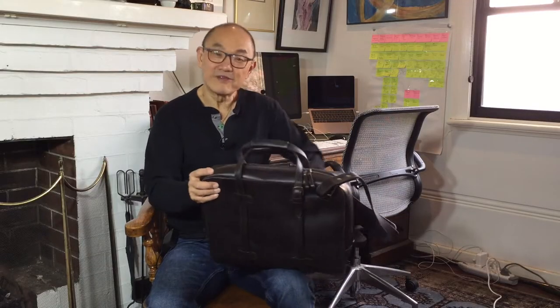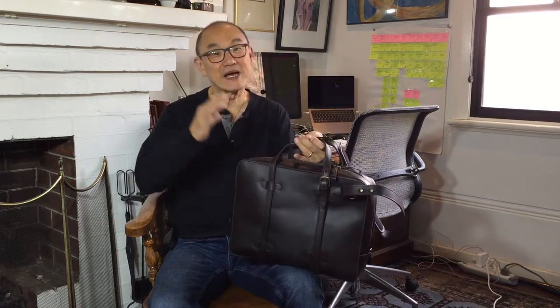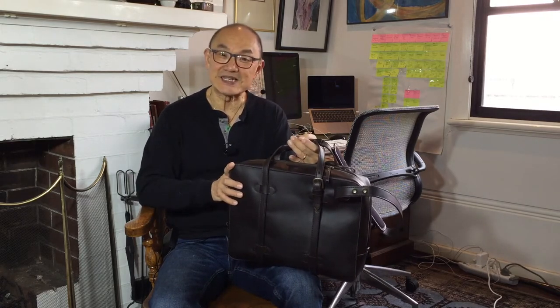That's it guys — my review of the Cravar C015 briefcase, a very useful bag to take to the office, carry your computer with you, and travel with. I hope you liked the review. If you did, please subscribe because I'll bring many more leather goods and boot reviews to you. Don't forget to click the like button as well, because that will push this out to more people interested in this kind of stuff. Take care and I'll see you soon.